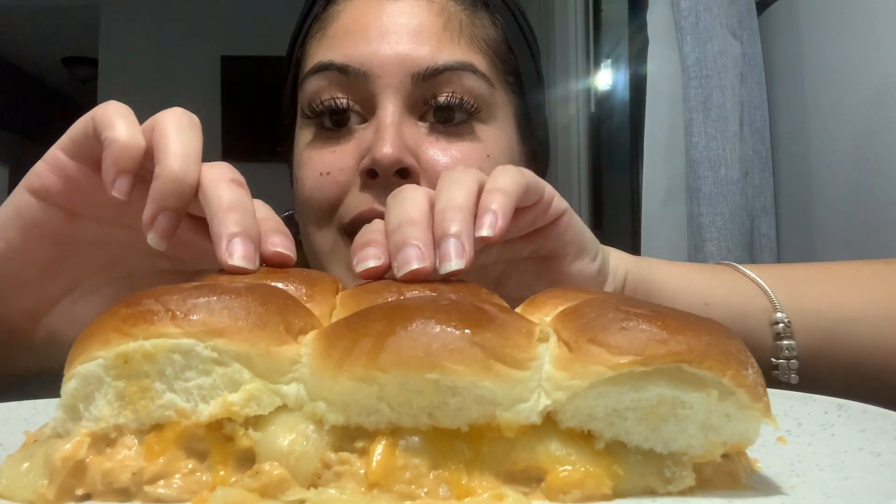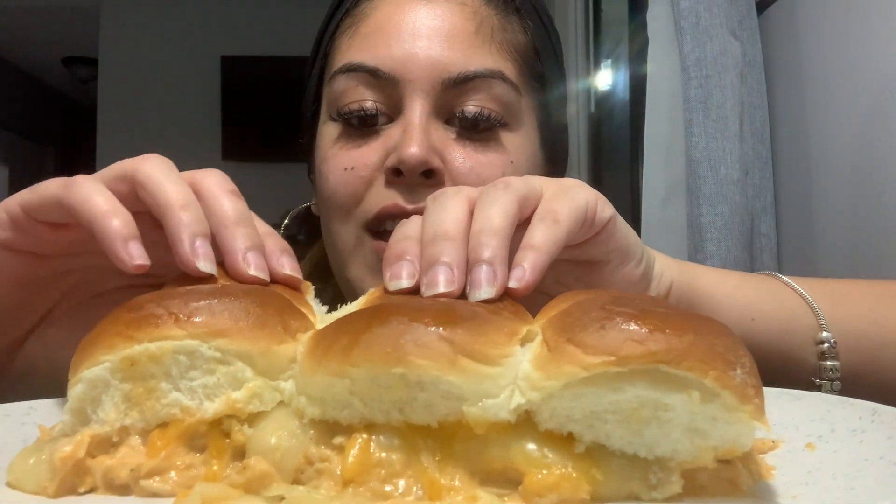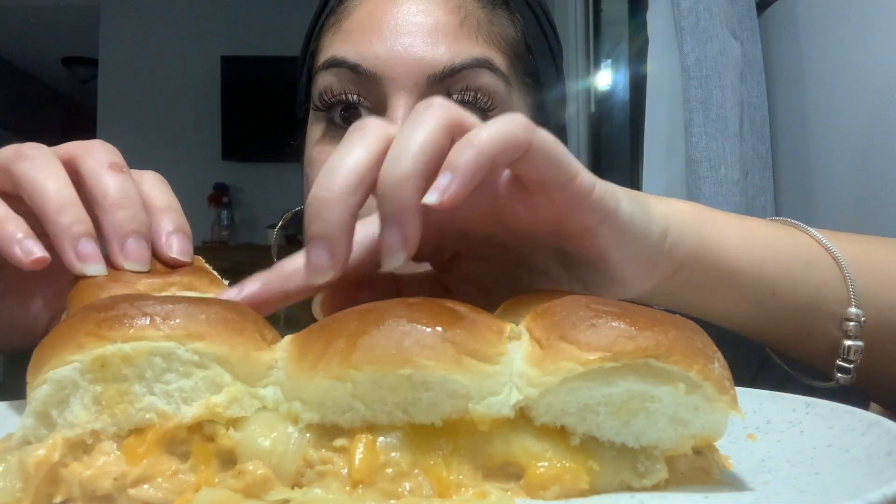That was hot in the kitchen y'all, let me take some water. I've seen these — I forgot where I saw them — and I was like, let me try my attempt at making these. Oh my gosh, okay, I put some butter on the top of these.